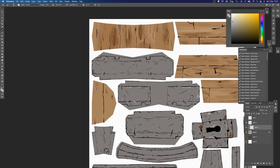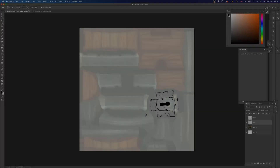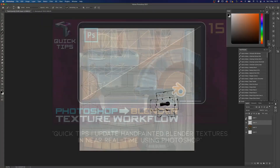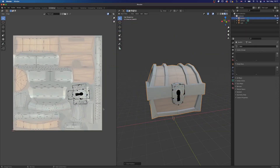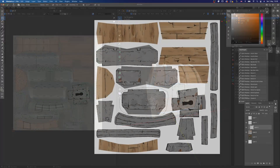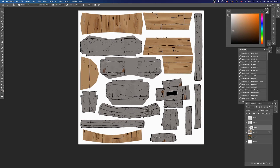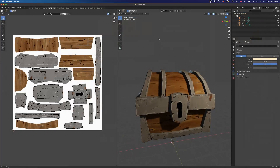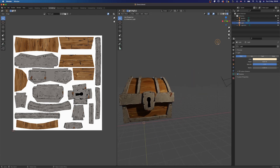So let's light up our pipes, put on our smoking jackets, and settle in by the fire. In this video, we are going to use a method Christina demonstrated in a previous video to create a hand-drawn textured look for a treasure chest. I'm going to use a variety of brushes that mimic traditional media to achieve this look. In the end, we'll have a 3D asset that has a very hand-drawn and colored look to it. Let's get started.